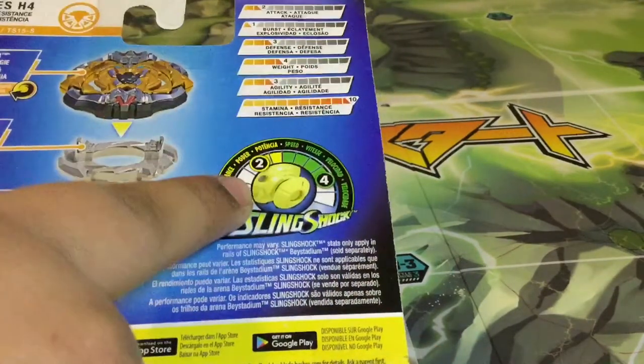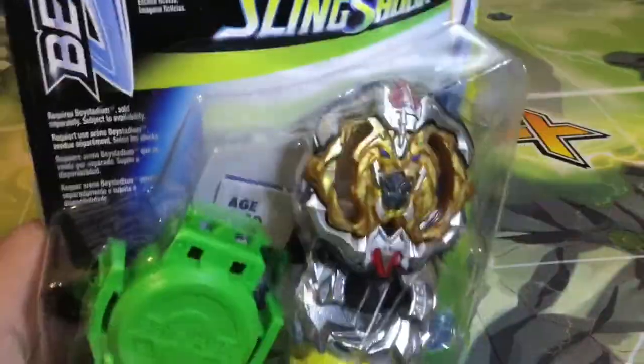It has a lot of stamina — hopefully it actually works properly. It has 2 speed and 4 power.